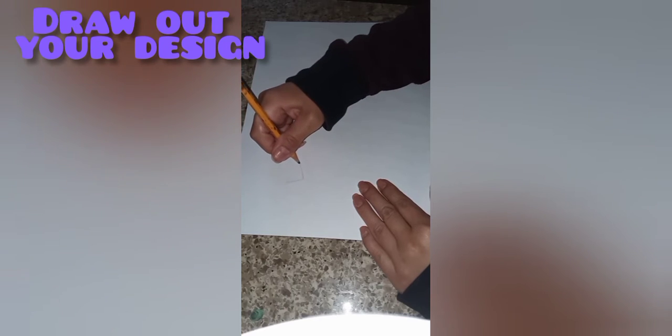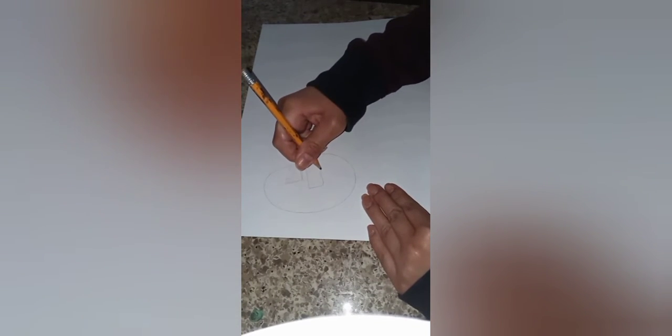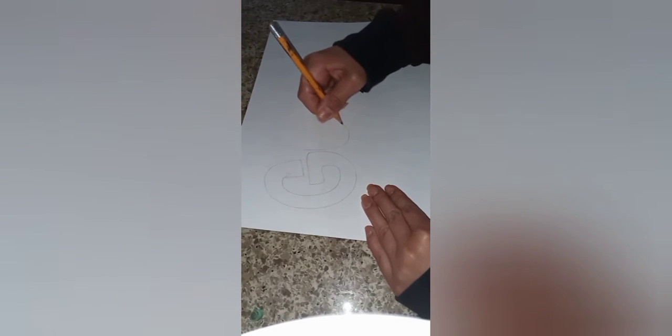First you're going to want to draw out your design with your pencil. You can do a word, you can do a scenic background — anything you want to put on your paper.